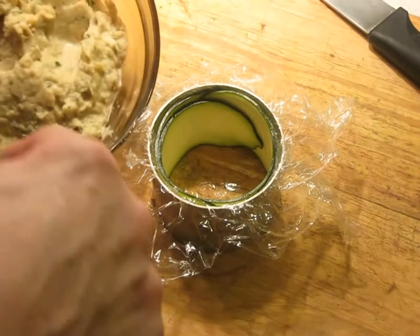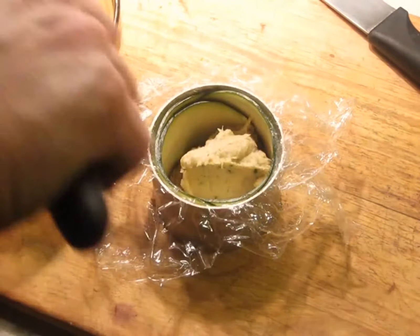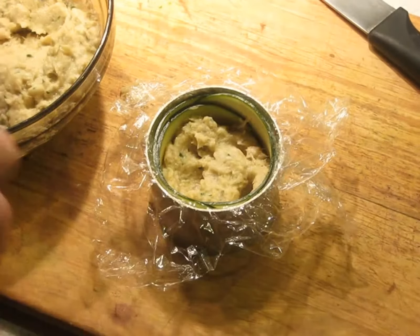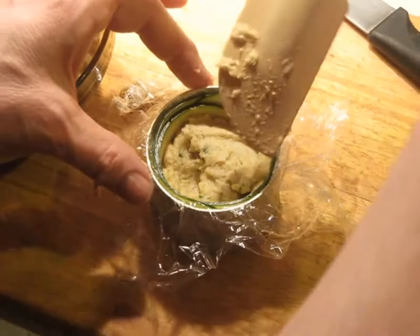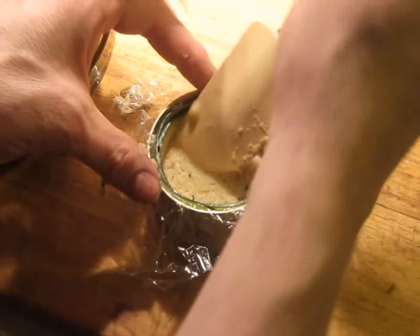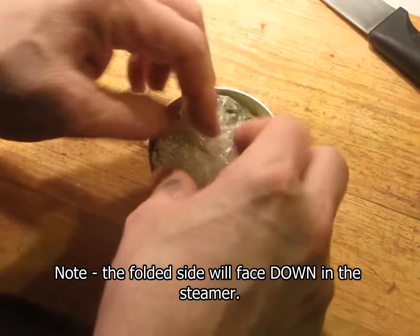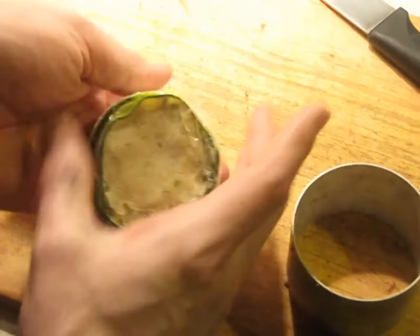Now we've got the cod mousse from earlier and I'm going to put it in here. You don't want to pile it to the top — leave yourself some room, because this is going to expand a little bit as it cooks. Getting it to the exact amount will take a little bit of practice. Smooth it down. Leave yourself a little bit of room because it's going to expand and you want room in there. Then fold the ends up and seal reasonably well. Flip it and turn it upside down. This is the packet that's going to go into the steamer.